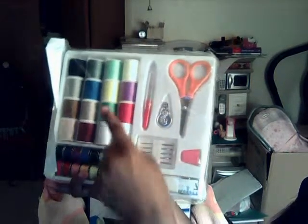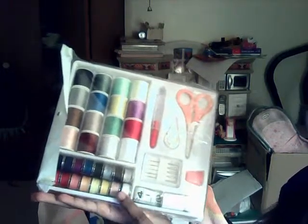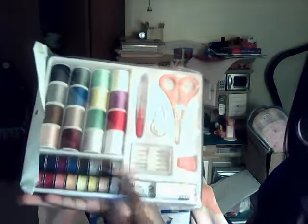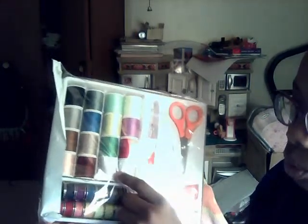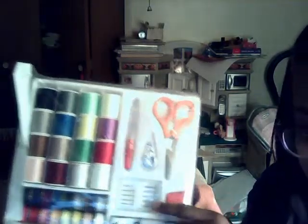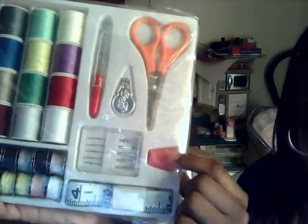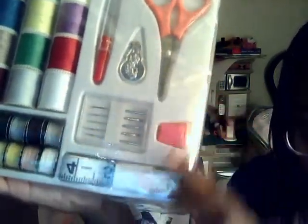So in this kit we have our thread. This is a spool — this is the arm — it's a smaller piece. This is what you use in the machine and this is what you use to refill these. Here's the needles, here's the bobbin, here's the threader, here's the seam cutter, here's the scissors, and here's your ruler.